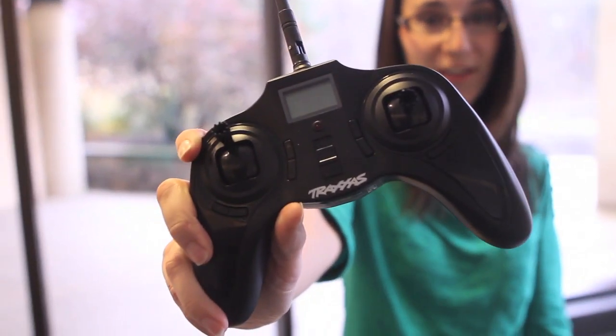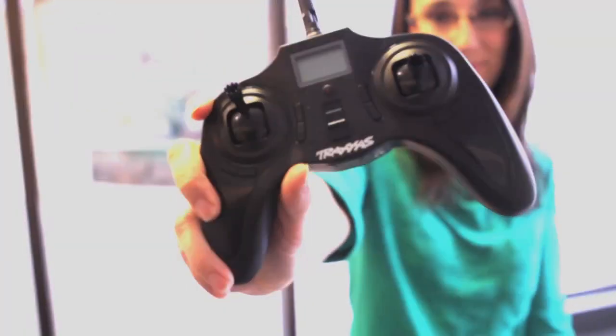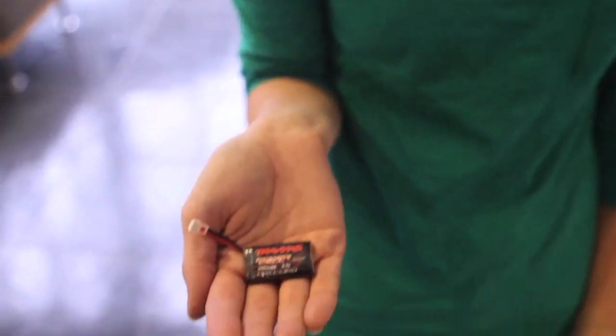The new QR1 Quadcopter from Traxxas is an easy-to-fly, four-rotor hovering machine. It comes ready to fly with a four-channel, 2.4 GHz radio with digital trim, and it also comes with two 3.7V 1S LiPo batteries.